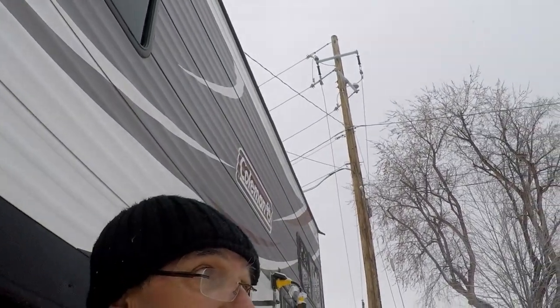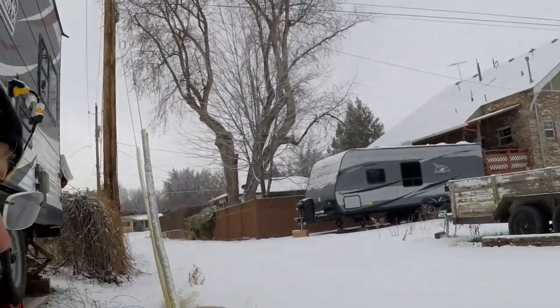Welcome to DIY RV and Home Campers Life. My name is Greg. It's New Year's Eve — kind of slowed down on the snow, but as you can see it's been snowing today.